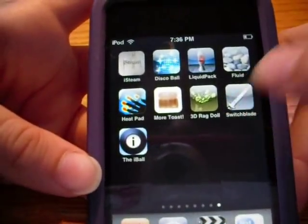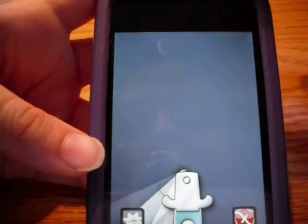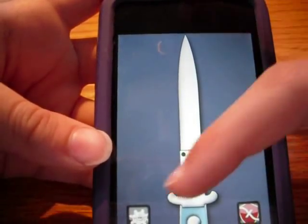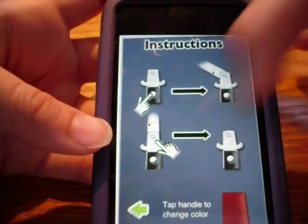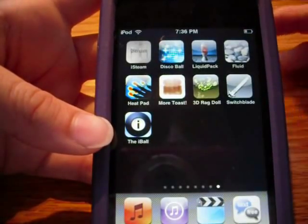The next one is Switchblade, which is also free - I love free apps. You just go like this and go like that, and that's pretty much it. Right here you can see their other apps. Tap here to change the color of the handle. Pretty much nothing to it.